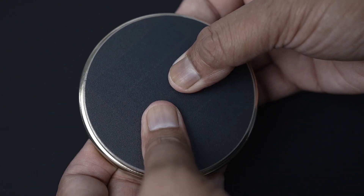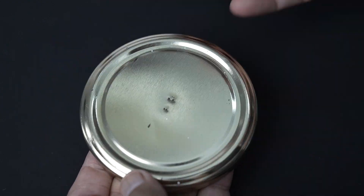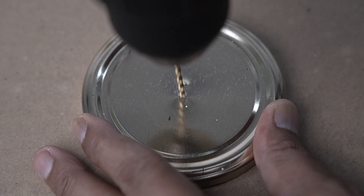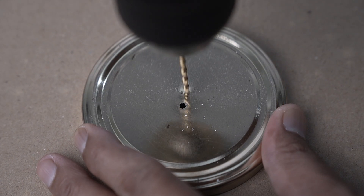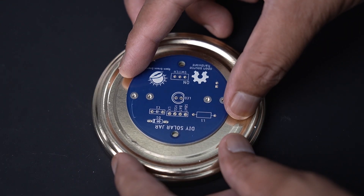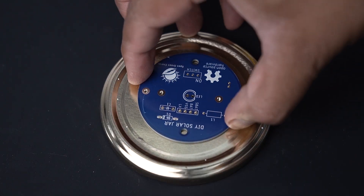Now we have to drill two holes at the center of the mason jar lid to pass the JST connector wire from the solar panel into the jar. Next we have to drill two additional holes for mounting the PCB standoffs.